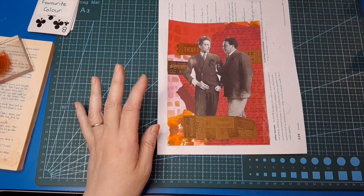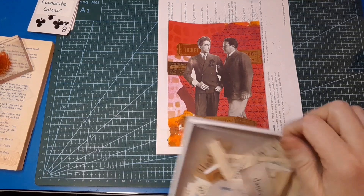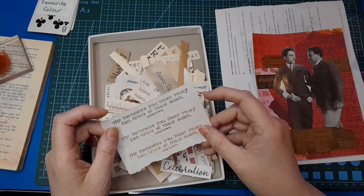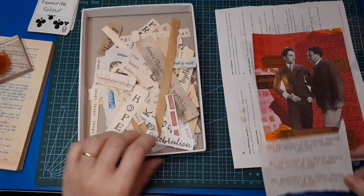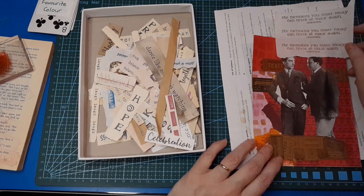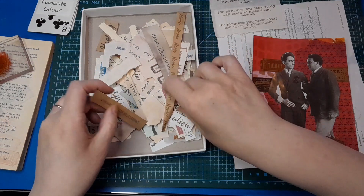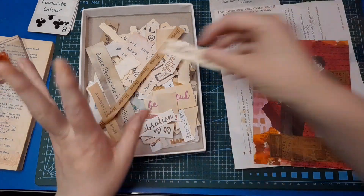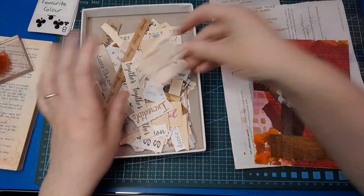Right, so have we got everything we need? We have favourite colour which is red, we're making a journal card, something in black and white — we've got the photograph — and stenciled in the background, so we've met all the prompts. Anything else is a bonus; the tickets are a bonus. I'm just not sure if I've got an appropriate word. So let's look at my stamped words. The memories you make today can never be made again. Possibility. Harvest of blessings — doesn't feel like that fits together. That sends the wrong message for me.